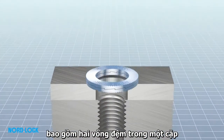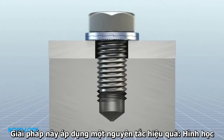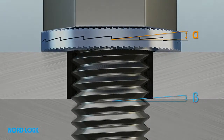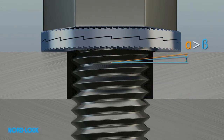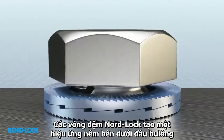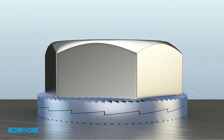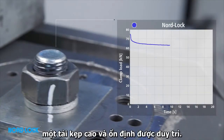Nord-Lock is an innovative solution comprising two washers in a pair. This solution uses an effective principle: geometry. The cam inclination is greater than the pitch of the thread of the bolt. The Nord-Lock washers create a wedge effect underneath the bolt head, which prevents any rotation in the nut. After the initial settlements, a high and stable clamp load still remains.